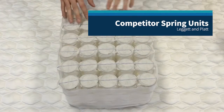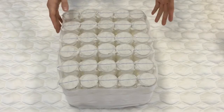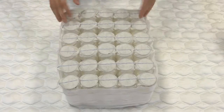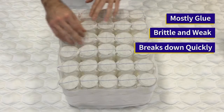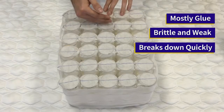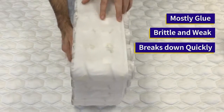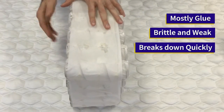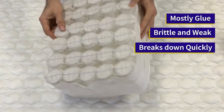This is a traditional pocketed coil unit that can be found in most pocketed coil mattresses. These coils are wrapped and then glued together, which poses a big problem. When transported incorrectly, the mattress will lay over on its side, breaking apart all the glue holding it together.